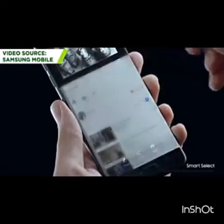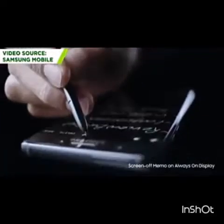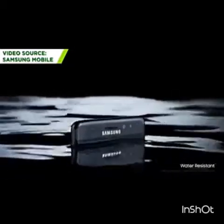The S Pen is slightly tapered at its tail end, but it still snaps in securely. The Note 7 has a dust and water-resistant rating to survive submersion in up to 1.5 meters of water, which is impressive for a device of this size.